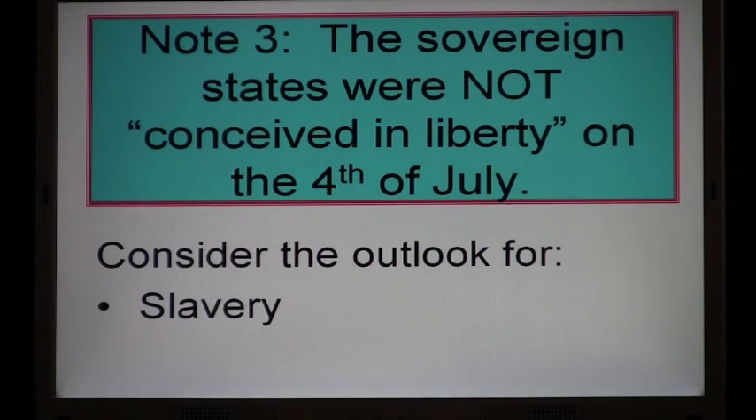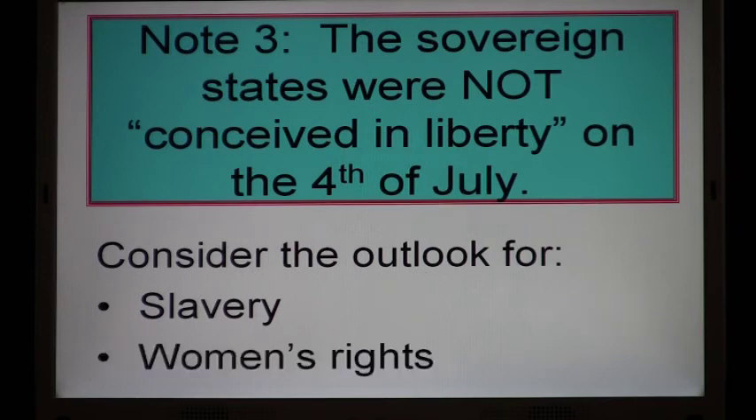Were the slaves — and there were a million or two by then — offered any benefits because of the Declaration of Independence? Was there any hope they would receive freedom or liberty? No, there was not. There was no hope in this declaration for their liberty or for their posterity. How about women? Were women offered increased liberty because of the Declaration of Independence? No, they weren't. So don't tell me it was conceived in liberty — that's mythical blather.